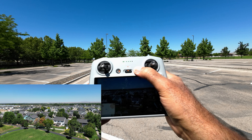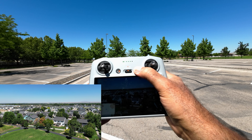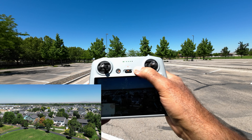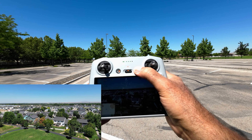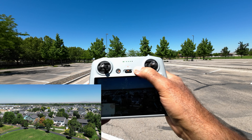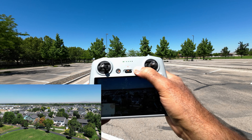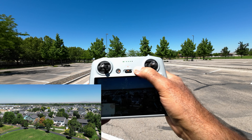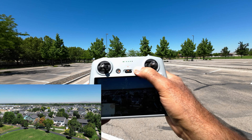We're going to show you some different ways to change your return to home position after it's already been set. Let's take off again. This time I'm going to show you how to change the return to home position to where the controller is. Let's go out here a ways and I'm going to walk out away from the camera, set it to return to the controller, and have the controller with me.